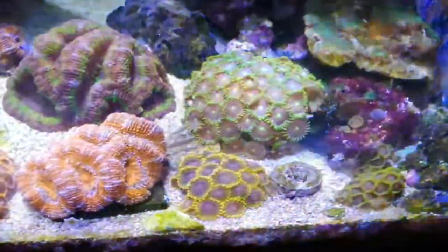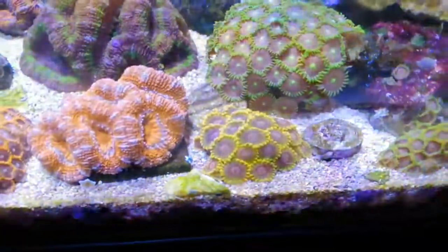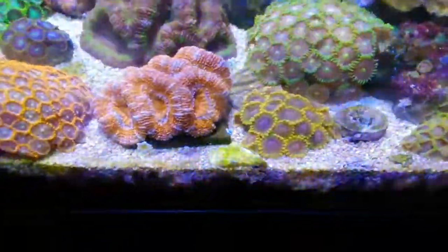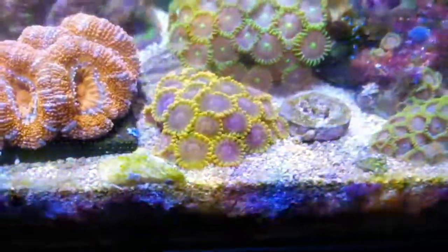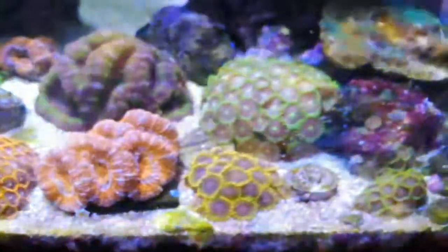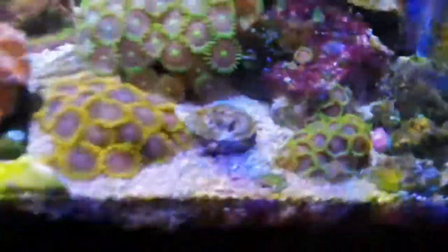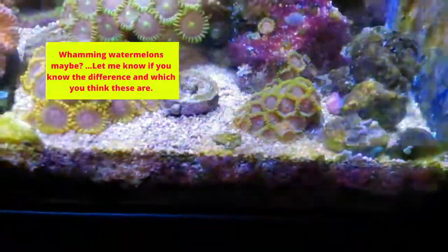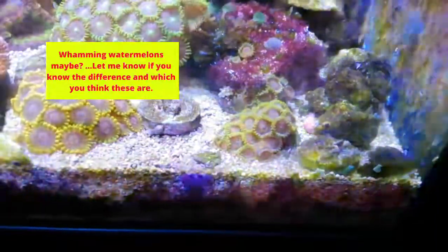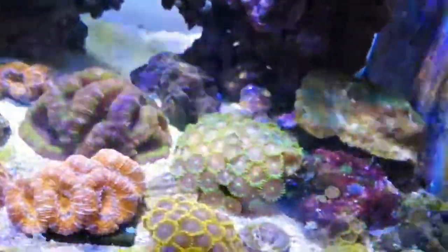Over this side of the tank, the mind trick zoas down the front are just growing so fast, which is really cool because they're really good-looking zoas — you've got yellow fringes with a little bit of green, pinks, purples, a little bit of blue. They're not one of the cheapest either, and I find normally the cheap ones grow really fast. These ones here — I think they're called eagle eyes — have always been a bit washed out. I don't know if they're getting too much light; it's really hard to say, because the ones that seem to grow better are the ones facing away from the light.